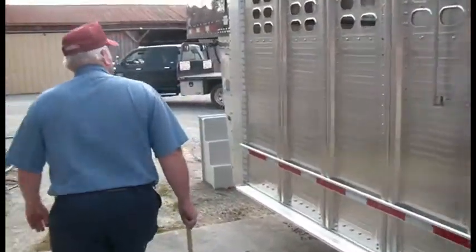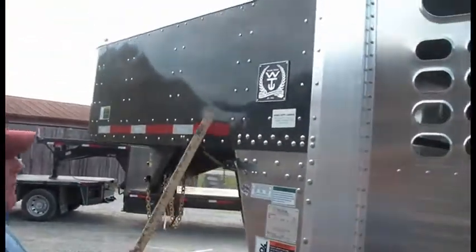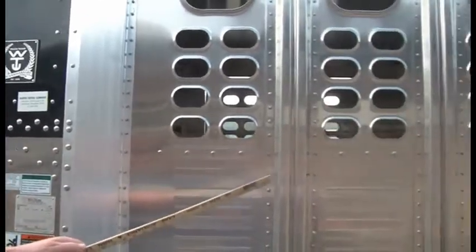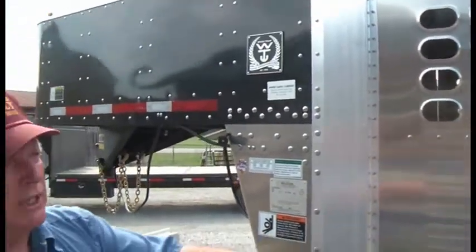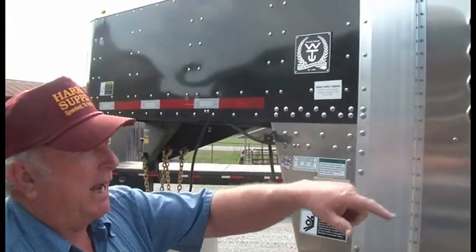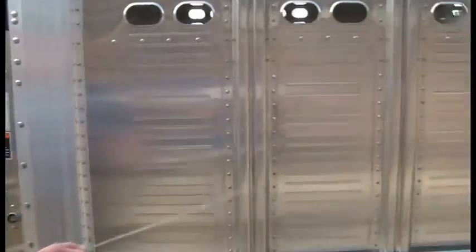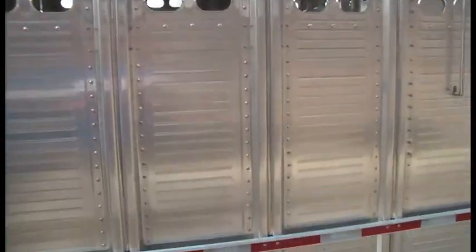Wilson has started doing black trailers now. We can do a black nose with regular aluminum trailer sides, or we can black this thing out all the way around to the back of the sides. The sides will still be aluminum, and your roof will be aluminum, but everything else will be in black.